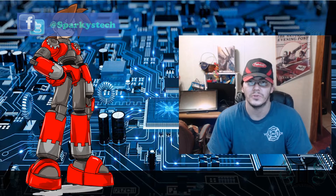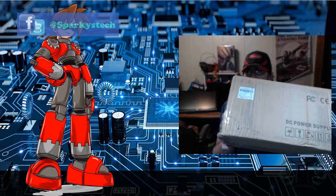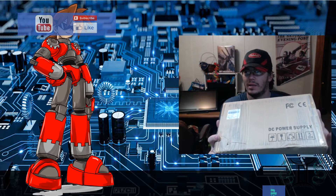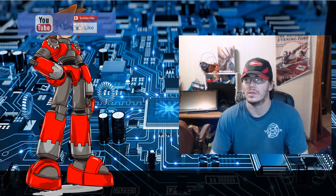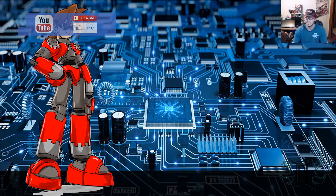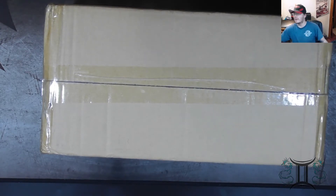Hello and welcome back to Absolute Sparky's Tech Corner. Today we have another unboxing to do. As it says right here, this is for a DC power supply. So let's just go ahead and cut straight to the chase. Let's get me minimized, let's get the overhead brought up, and let's go ahead and take a look and see what we got in this.